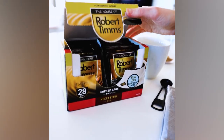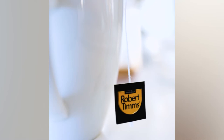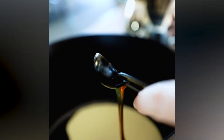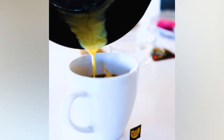Brew one of the House of Robert Tim's Mocha Kenya coffee bags with 350 ml of nearly boiling water in the mug with the spice mix. In a small saucepan, heat three tablespoons of thickened cream with one teaspoon of vanilla extract until warm, then pour this into the mug with the coffee and the spice mix.